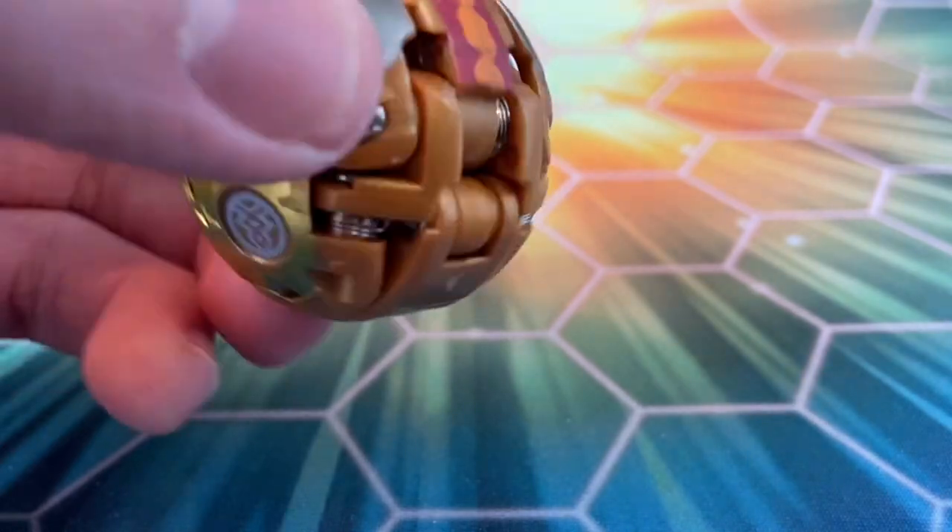There isn't really much — it's really just the tail, and that's kind of it. That's really the only part of this Bakugan where you see the orange and red from the outside.